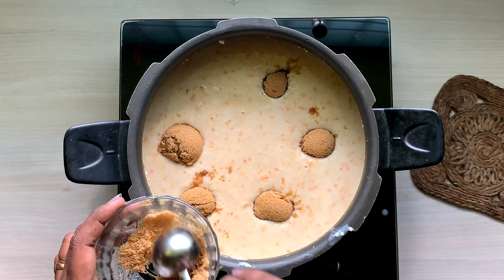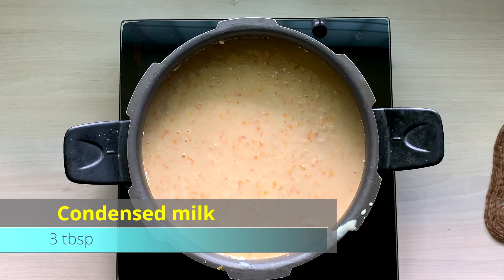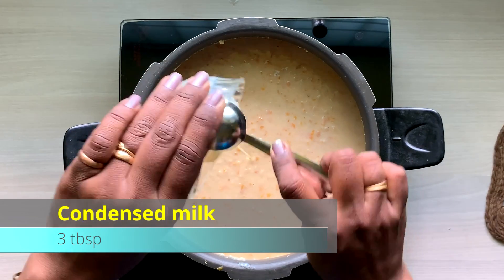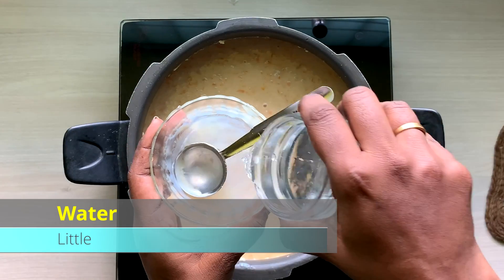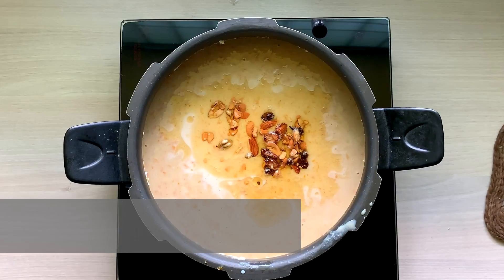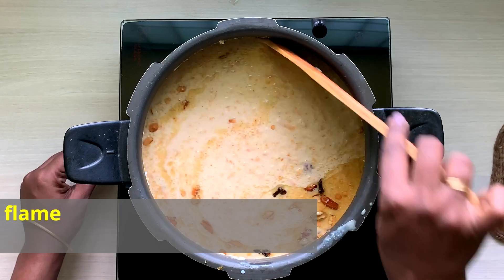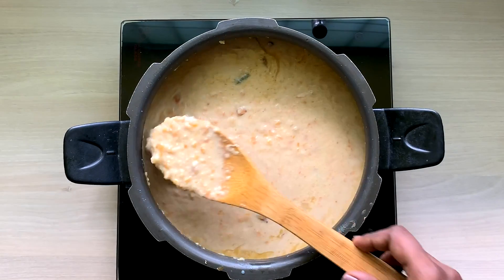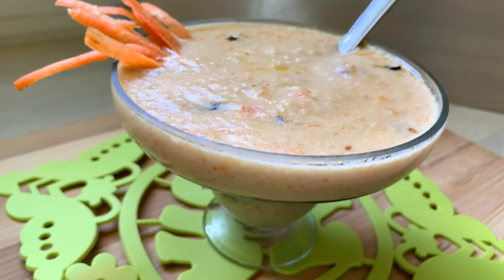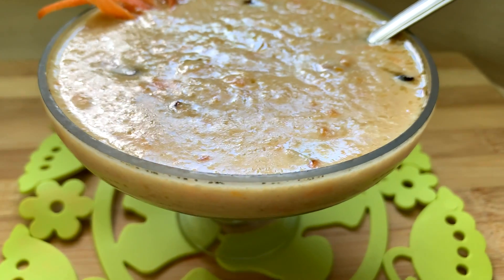Add 2 tablespoons of sugar and 2 to 3 tablespoons of milk. Add a little more and mix all the ingredients together. Mix it for 5 minutes, cook it on a high flame, and serve it hot or cold.